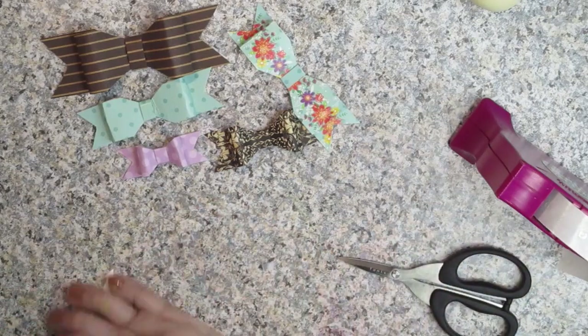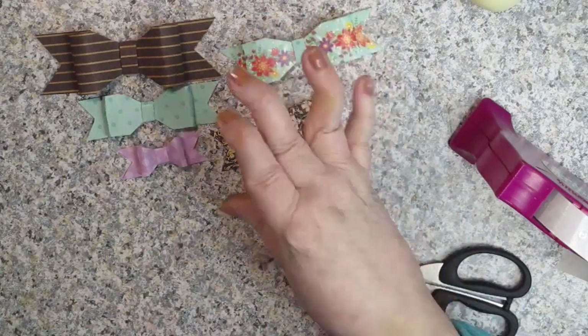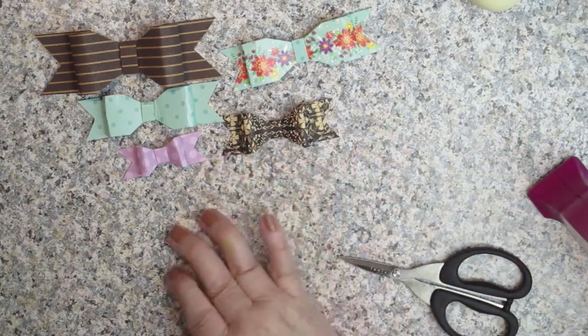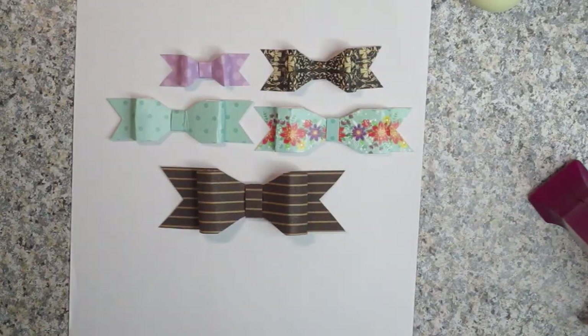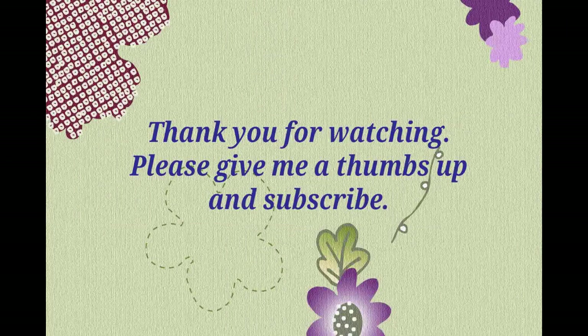And if you do it step by step the way I show you, you should be fine. You can use wet glue, you could use tear tape, you can do basically any kind of adhesive you want — I just found that the glue dots made it a lot simpler to show you. I hope you enjoyed this, and that you'll give it a thumbs up and subscribe. Please tell your friends about me on social media, and thanks so much for watching. Bye-bye.